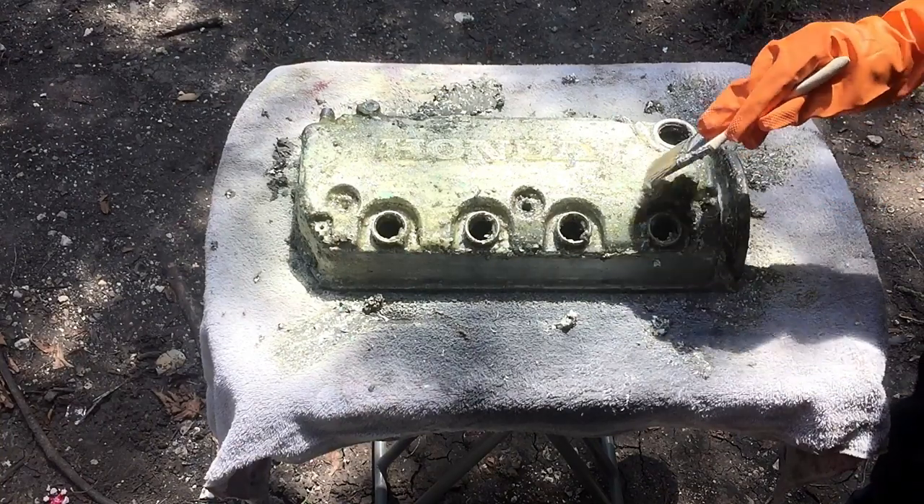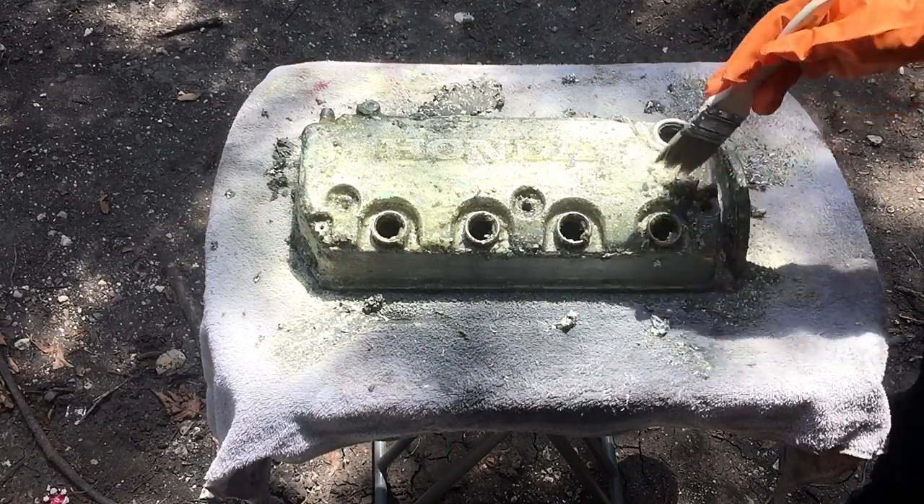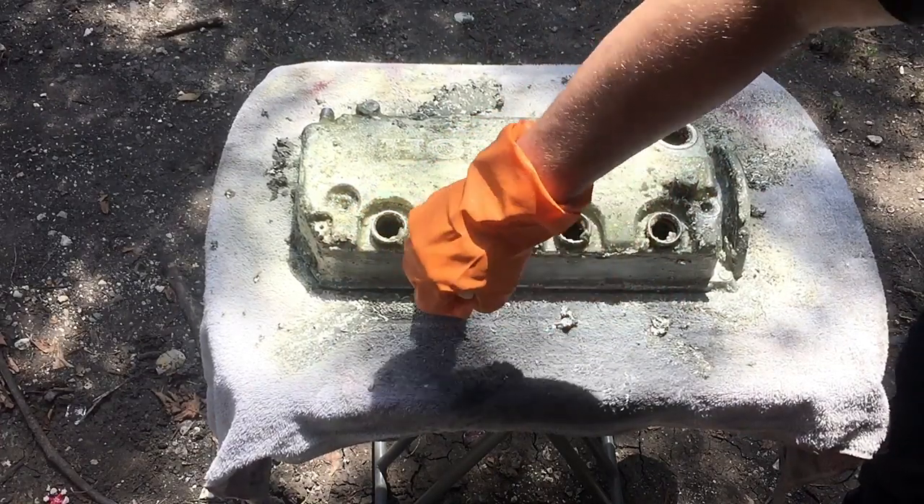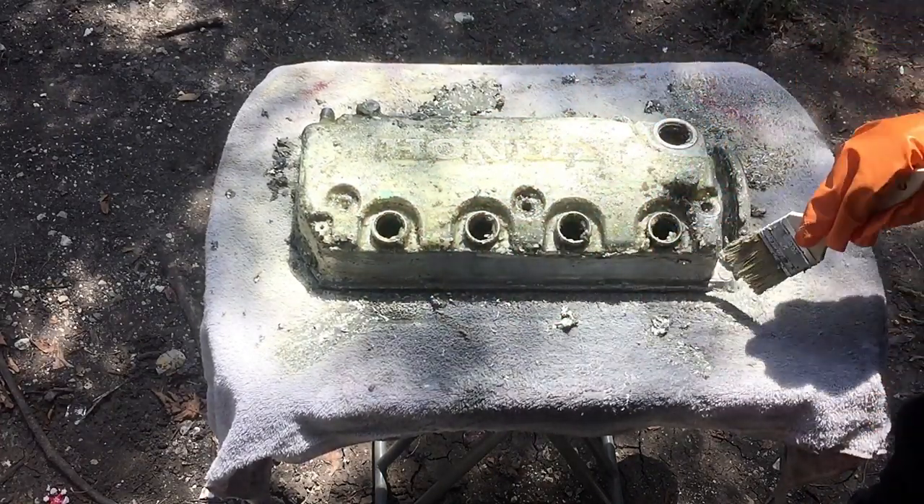I let it sit for about 20 minutes now. I did test this area down here and it seemed to pull the paint off pretty well, so now we're going to go ahead and try to get the rest off.